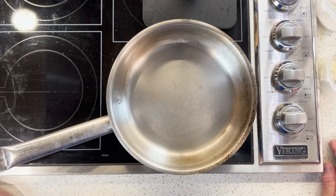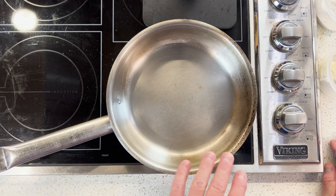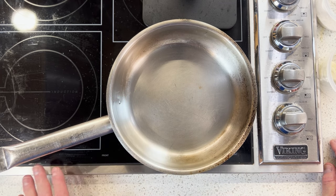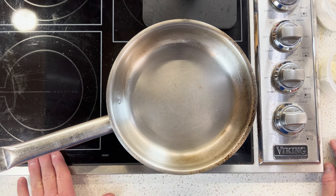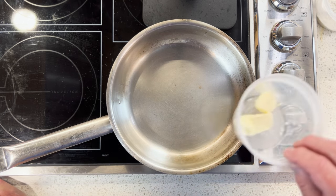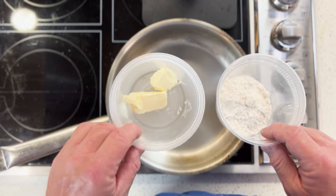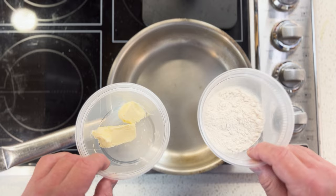Let me show you what I've got going here. I've got a fry pan on the stove at medium heat — this is an induction burner, and the pan is stainless steel. The other things I have are equal parts by weight: whole unsalted butter and all-purpose flour.